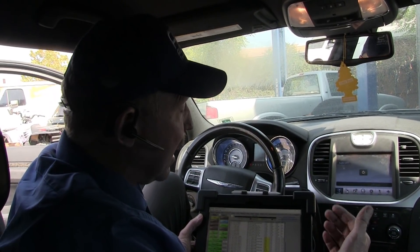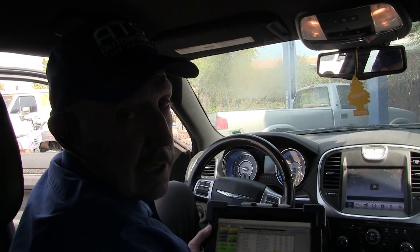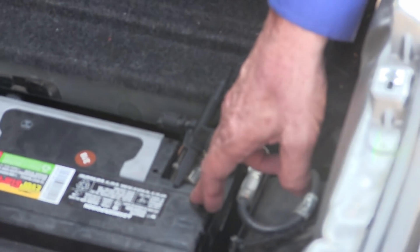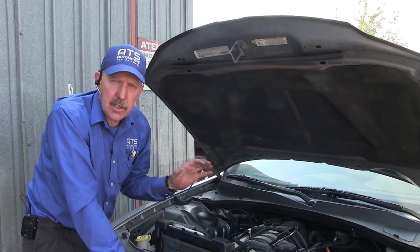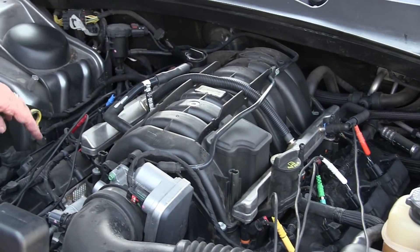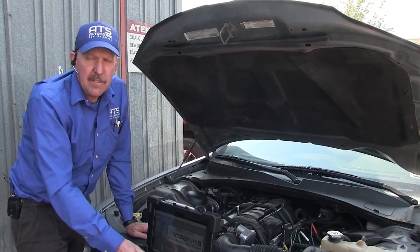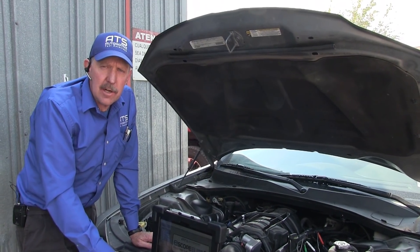Ignition waveforms can tell you a tremendous amount of what's going on inside the cylinder. So let's go ahead and get that ignition analyzer set up. On this vehicle the battery is in the trunk, so I always want to connect the scope negative to the negative post at the battery — this will give me proper testing. I've gone ahead and attached the oscilloscope to this 5.7. I've connected channel one to cylinder one, channel two to cylinder two, channel three to cylinder three and so forth. Each channel is connected to the same numbering on the engine cylinder system, which will make it easy to interpret the data once we've got it up on the scope.